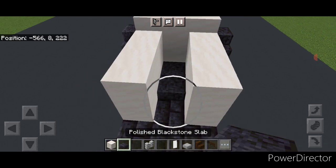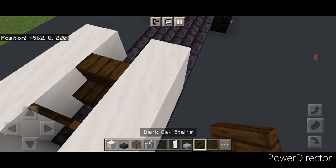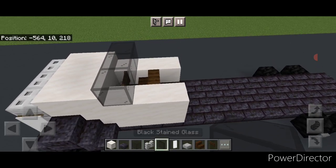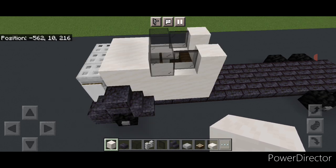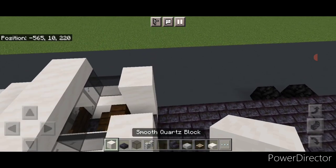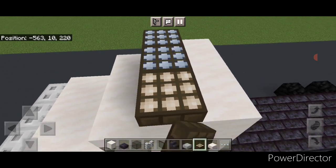In the bottom middle put three polished blackstone blocks, then a fence gate up in the front for the cab entrance. Turn around and put a stair right here for the seat. Take black stained glass block and put three right here, then a black stained glass pane on either side and a single smooth quartz block on either side. Come up on top of the windshield and put three smooth quartz slabs up here, and behind it two rows of three smooth quartz blocks. Then we'll do the light bar — put three daylight sensors up here.